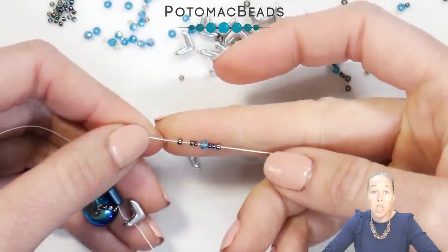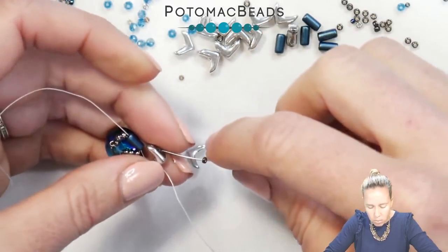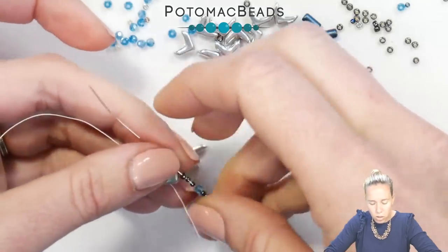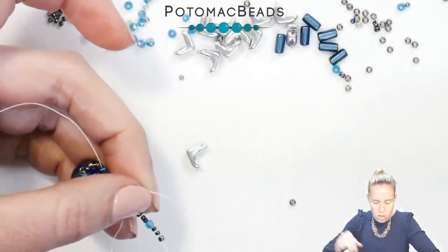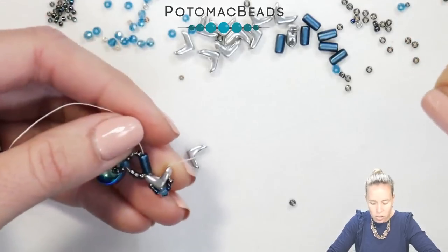The pattern is: 11, two 15s, a crystal, two 15s, and an 11. That sits right on top of the Eva as you bring the needle back through the second hole of the Eva towards the center, giving a nice tight pull so you don't see any extra thread exposed.